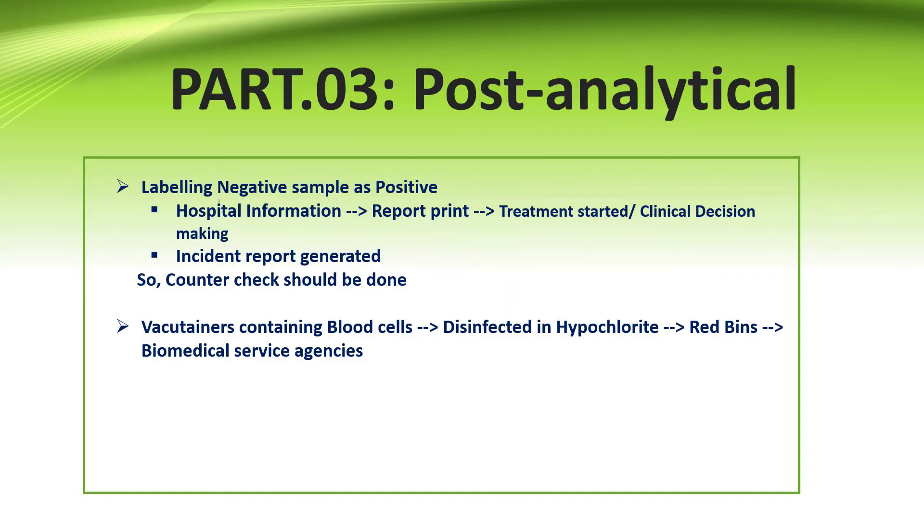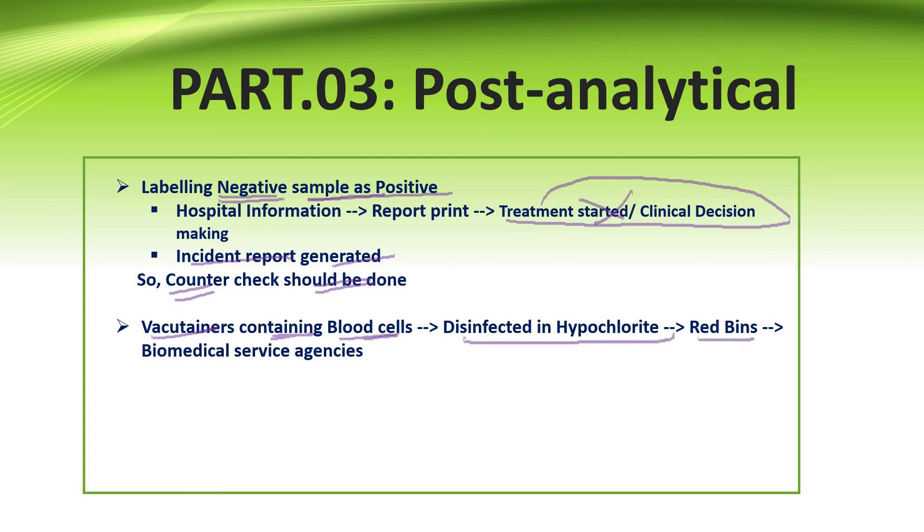In the post-analytical part, labeling a negative sample as positive is a huge and gross mistake, as it affects treatment and clinical decisions for the patient. Counter-checking of calculations and reports is very necessary, and an incident report should be generated. Vacutainers containing blood cells should always be disinfected in hypochlorite, discarded in red bins, and handed over to biomedical service agencies.